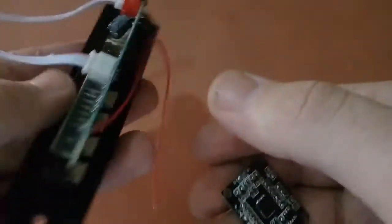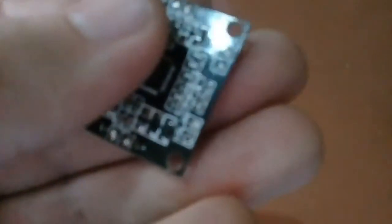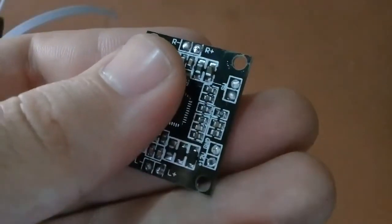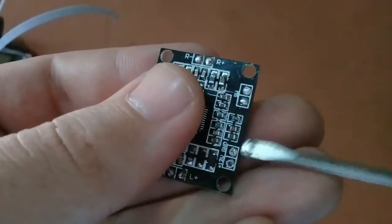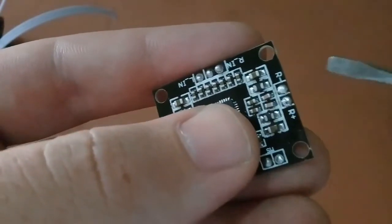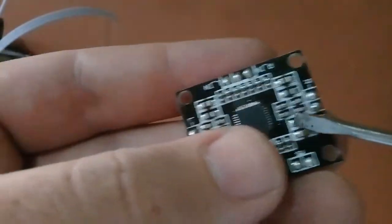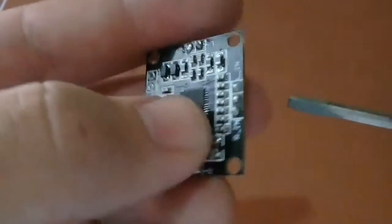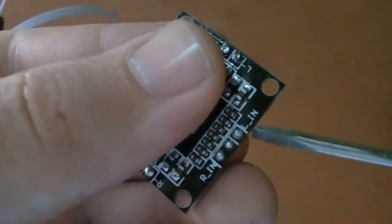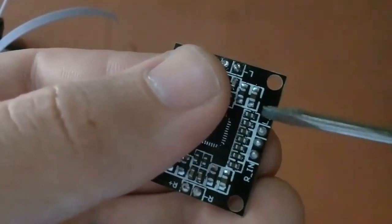First we'll talk about this amplifier. Here we can see two pins: the 12 volt and the ground. We connect the 12 volt supply here — positive to this one and negative to the ground. Here we can see two pins R+ and R-, which are to connect the right speaker. The negative terminal of the right speaker connects to R- and the positive to R+. L+ and L- are for connecting the left speaker. Here we can see three pins: the RN, the LN, and the middle pin which is the ground. RN is the right input port and LN is the left input port.